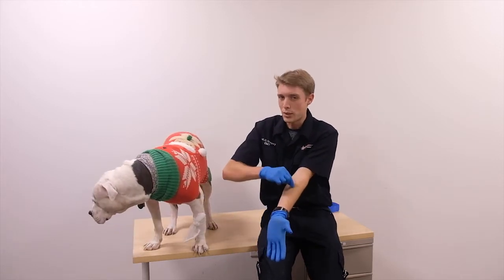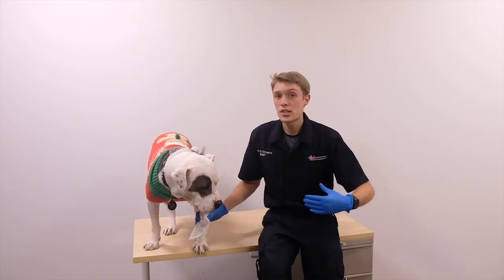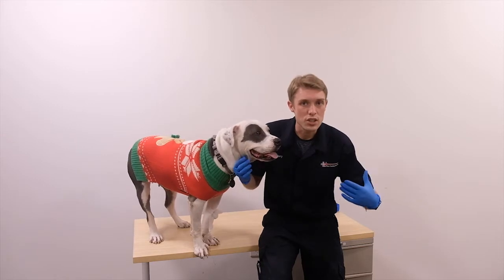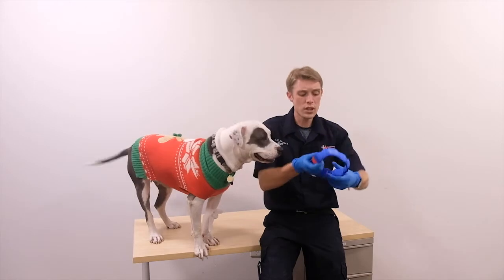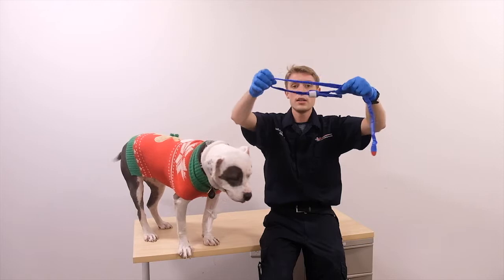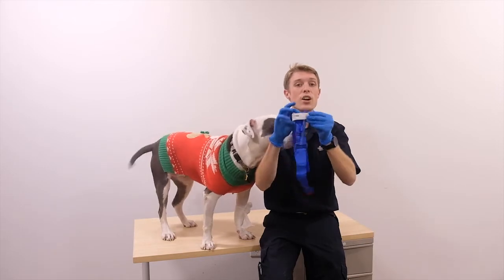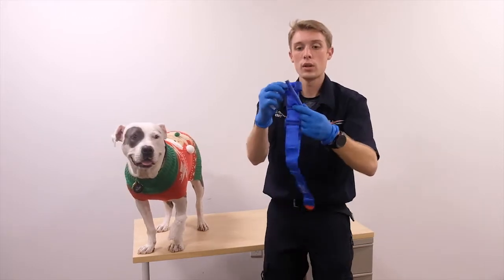If it's still bleeding, or bleeding really severely, we need to progress to our biggest intervention: the tourniquet. The tourniquet has a long velcro strip that ends with a turnbuckle — a white piece of tape to record the time — and a clip to hold everything in place.